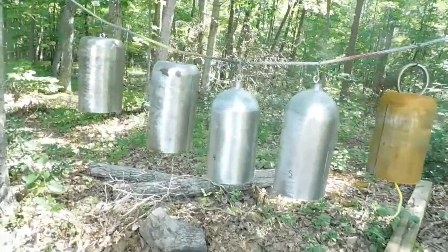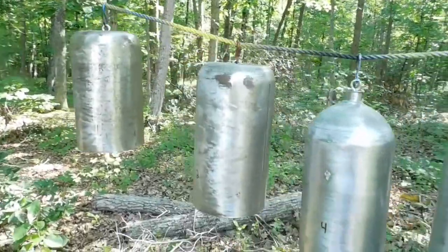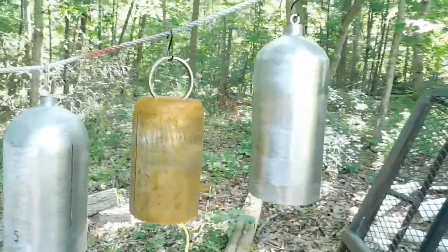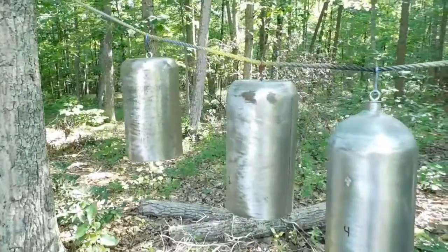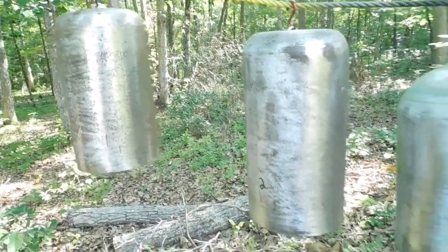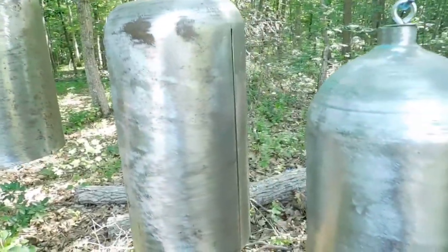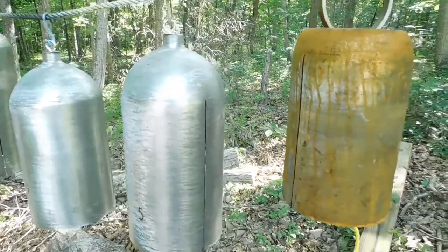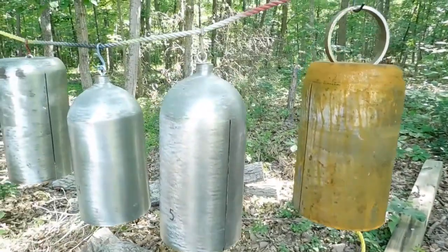These are some of the same cylinders which I had in the previous video. You'll see the numbered one, two, four, and five, and then I've got two other cylinders off to the side. What I've actually done is I've taken some of those same cylinders and I made a super secret cut in the side of the cylinder, and you'll see how that changes the sound quite a bit from the same cylinders that you saw in the previous video.